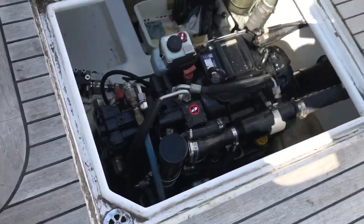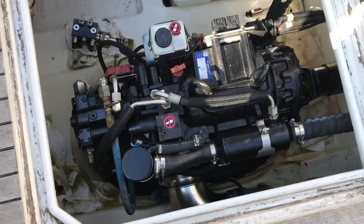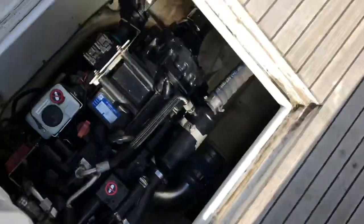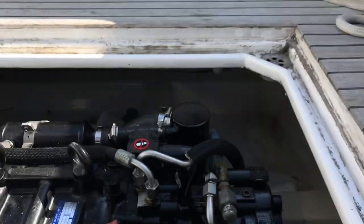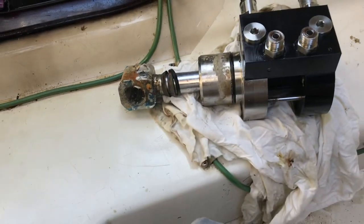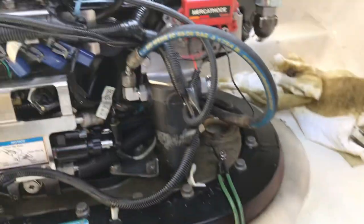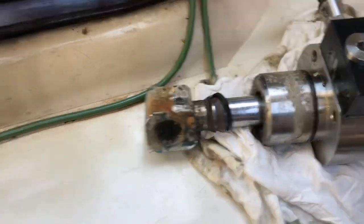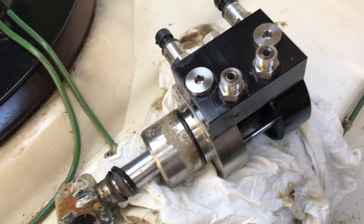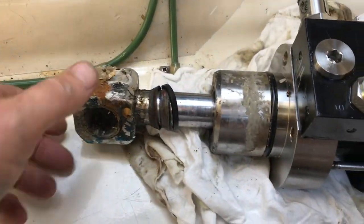Zeus pod. Oil. Leaky hydraulic system. Going in the hole boys. Yep, hydraulic leak externally into the water. We gotta pull the trim cylinder out here. Got the dang seal blown out on it.